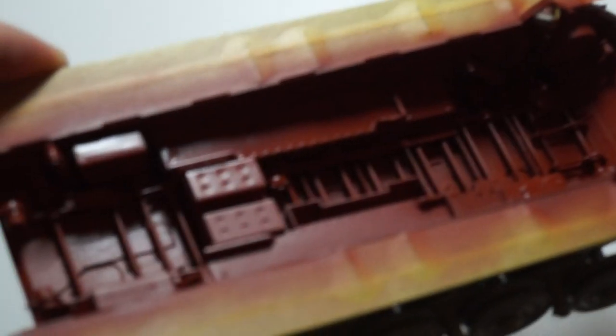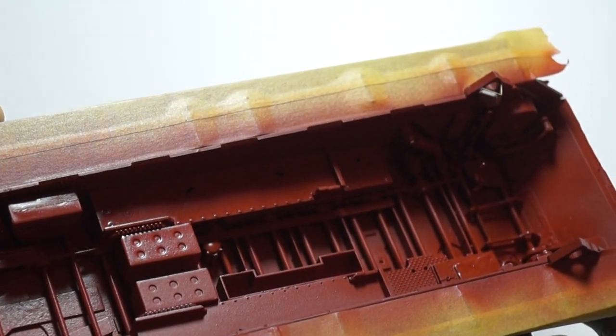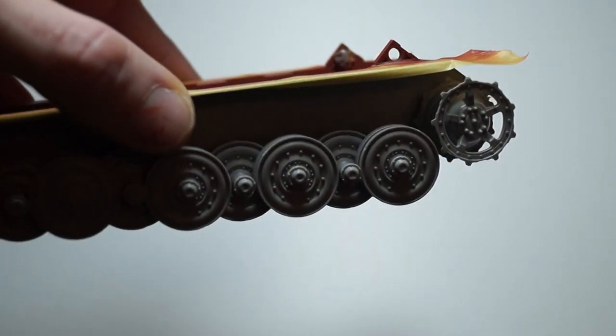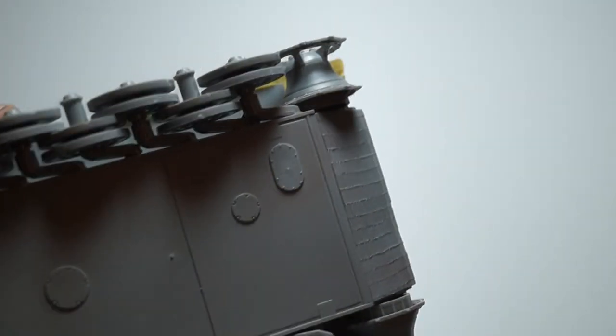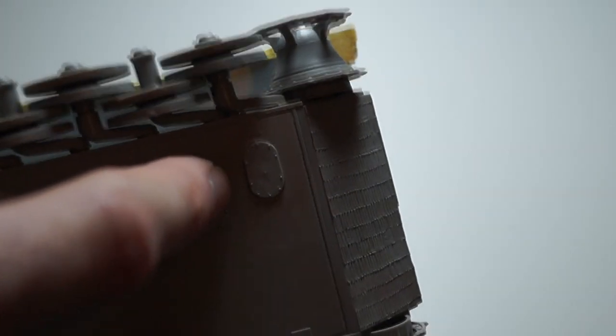And this is the result. It's now been red oxide primed. The road wheels and the drive sprockets are on. Here is the lower escape hatch.